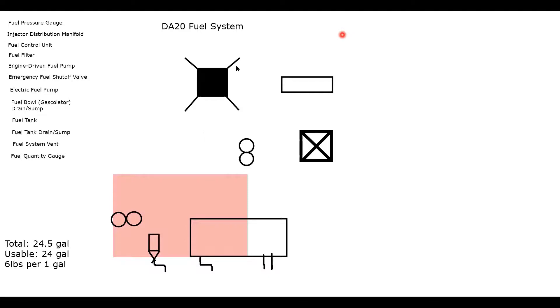There's a fuel vent in line with the root of the left wing on the DA-20, attached to the fuel system right at the tank. Now add the emergency fuel shutoff valve — it sits just above the electric-driven pump and is the last component before the firewall. When fuel comes out of the tank, it goes to the gasculator, then to the electric-driven pump, and then to the fuel shutoff valve. After passing the shutoff valve, it passes the firewall.